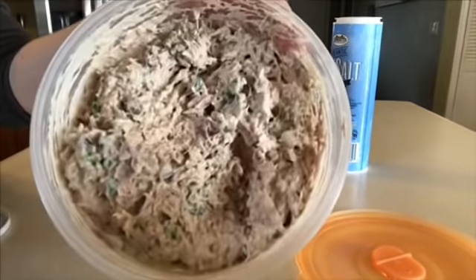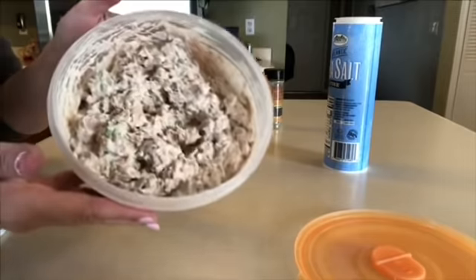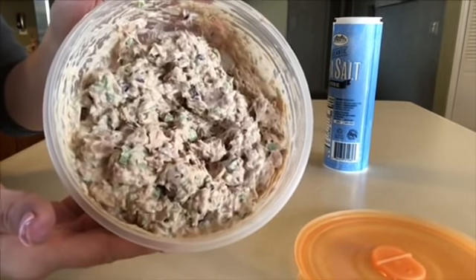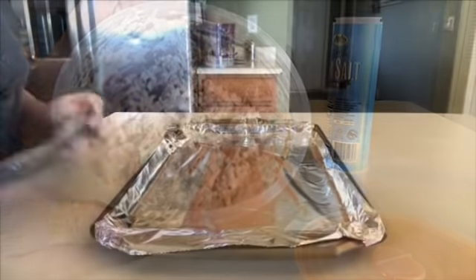That is what it looks like — oh my golly, it looks so good! I tasted this and it is delicious. After trying this, I don't think I'll ever want regular tuna again.